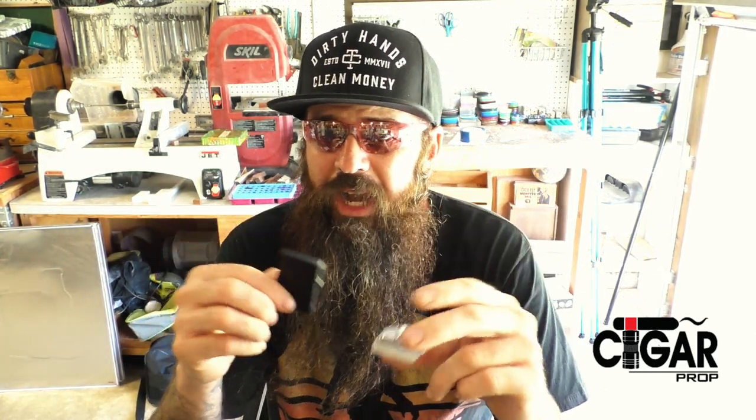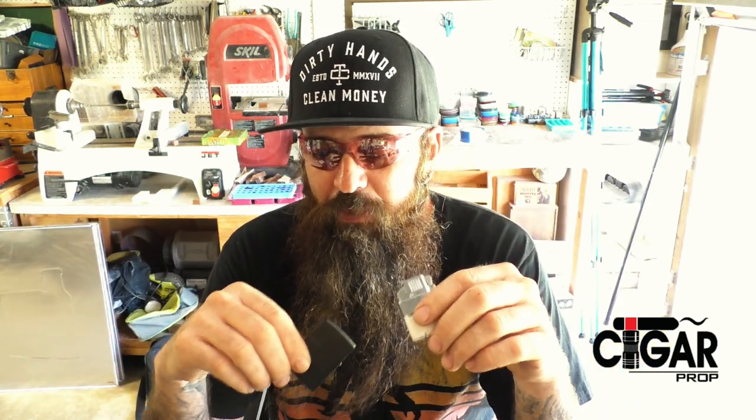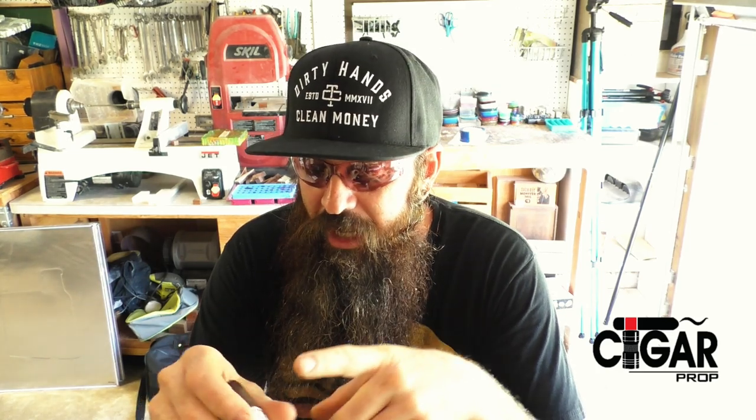I'll put the links down below to these other two so you can read the specs on them yourself. I buy everything on Amazon, so I'm assuming you can find them there. Right now the Zippo one you can only get on Zippo's website — hopefully it'll be on Amazon soon so I don't have to pay shipping. That's all we got for today. As always, give your cigars the lighter that they deserve.